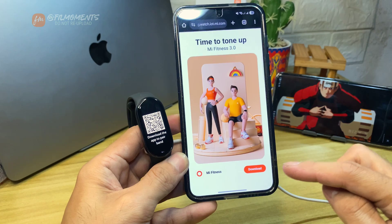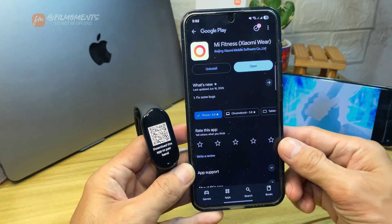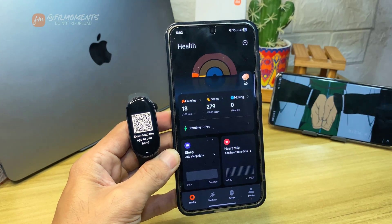Click open link. Next, click the download button and you'll be redirected to the Play Store or App Store. I already downloaded the app, so let's go ahead and open the Mi Fitness app.